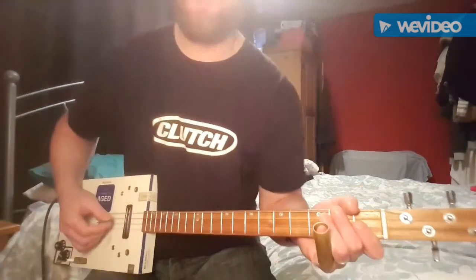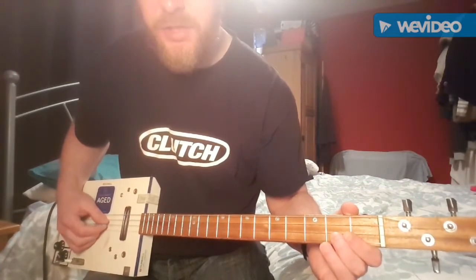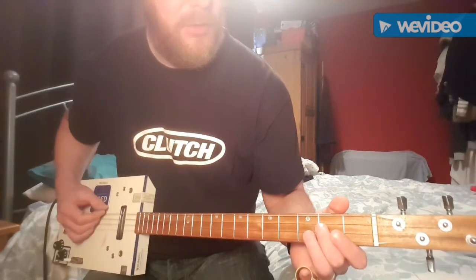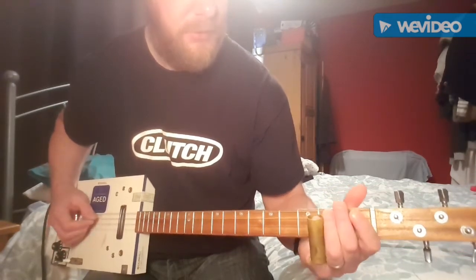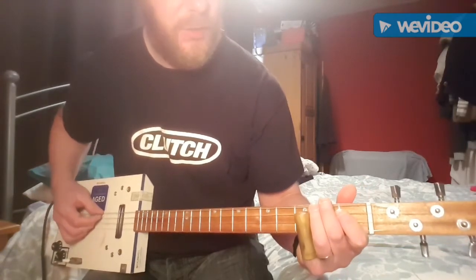The next bit's all slide. Open on the high G string, slide up to the third and then back to open. Then play open low G. And then you slide up to the fifth on the D, twice.